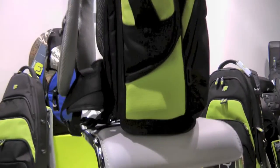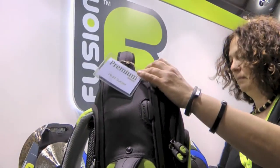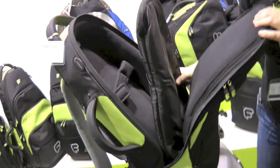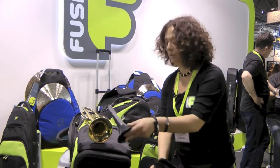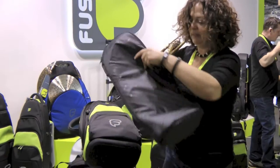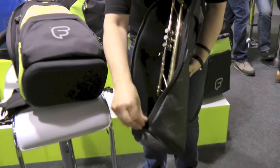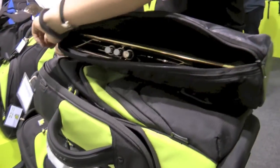Down the side of the bag we have this slash zip opening which allows you to gain full access inside the bag, and as you can see inside our premium trumpet bag you have our trumpet sleeve. You can just put the trumpet stand inside the trumpet and then this fits inside the bag. We have two zips, top and bottom, so you can just quickly zip your trumpet away.